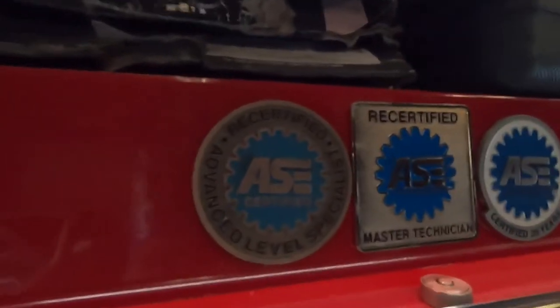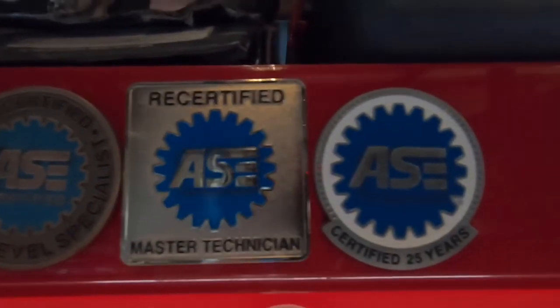Thanks for watching this brake tips video guys — remember to like and subscribe and check the description for affiliate links. That'll really help out the channel. See you in the next one.